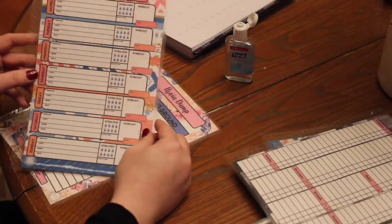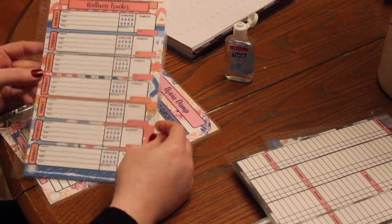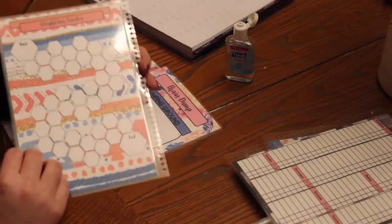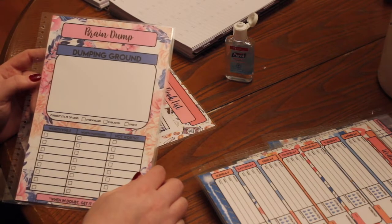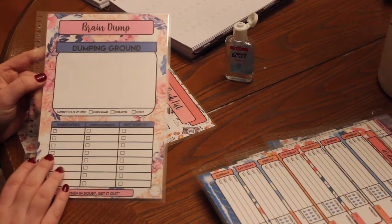This is a wellness tracker. It helps you keep track of your meals, your hydration, your workout, your mood. And then on the back there's a weight loss tracker, which is really awesome. And then this is brand new to the shop — we have been doing dashboards for seven or eight months now and we never had this design. This is a brain dump dashboard.